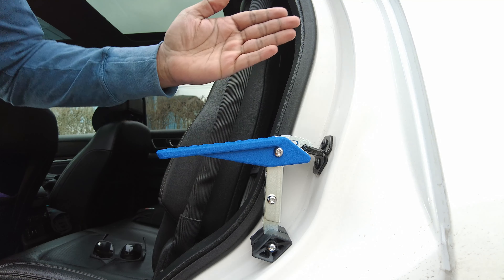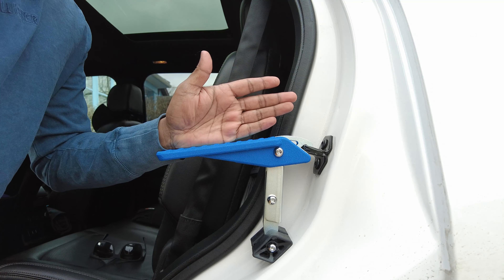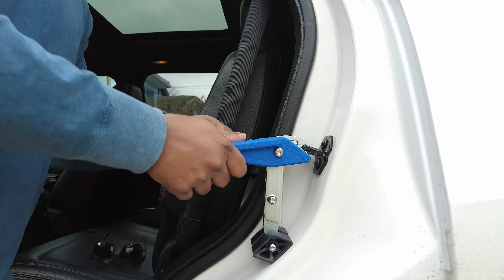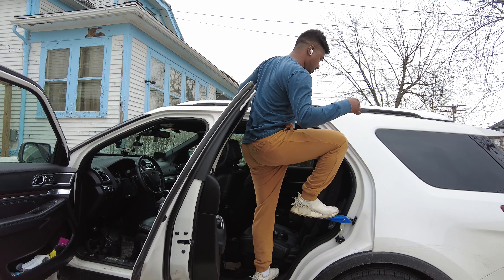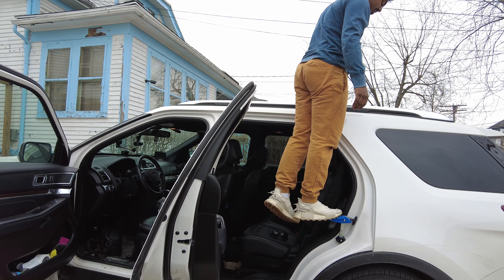This thing is a car doorstep from 2&Joy. In the back of the box, you have all the instructions that you need to use this product. This thing takes 3 seconds to set up and it can carry 180kg of weight. Without too much talking, let's open this up and put this on to see how it actually works.